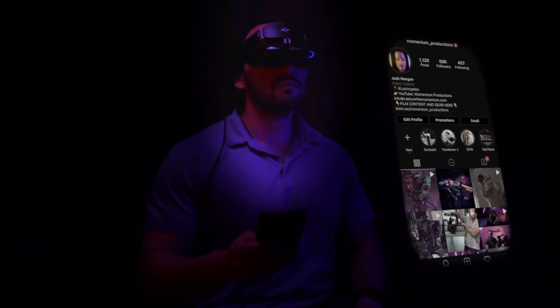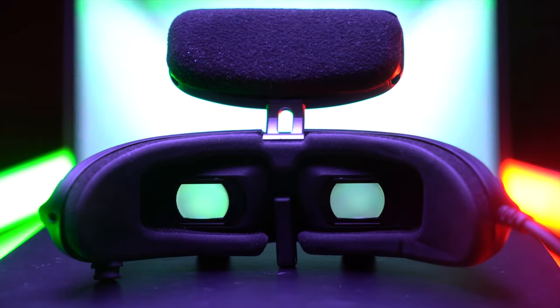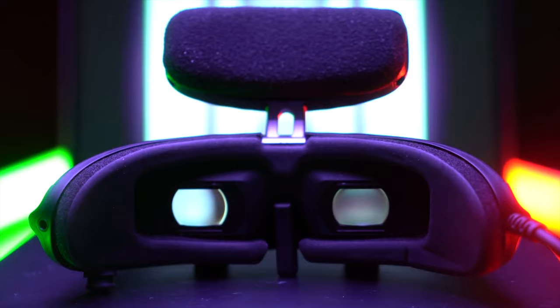Today we're talking about another generation of headsets from a company called Guvis. I've reviewed two previous Guvis headsets and I've been really surprised with the image quality. For those who don't know what this is, it's basically a home cinema brought directly to your eyes — a 600-inch equivalent display — and this is a 2K resolution headset that really brings the theater to you. Guvis is sponsoring today's video, and this is awesome, competitive technology.